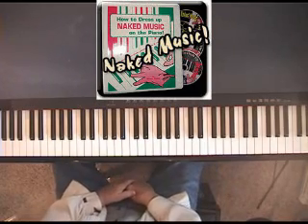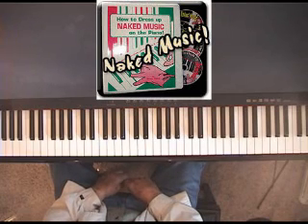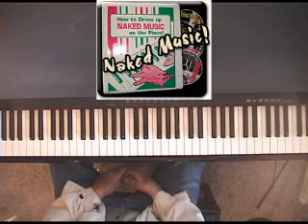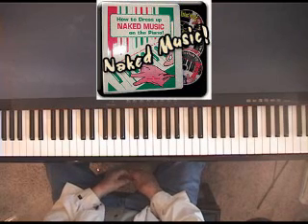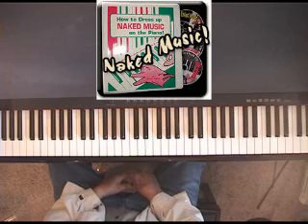The idea behind dressing up naked music is to take a regular piece of sheet music and dress it up with chord techniques of various sorts, and then to cross-pollinate those 101 styles — because when you cross-pollinate them, you get way more than 101 styles. For example, I have a Camry hybrid automobile that uses the best technology of the gas motor engine and stored electricity in a battery — two ideas combined into a hybrid. Let me illustrate that on the piano.